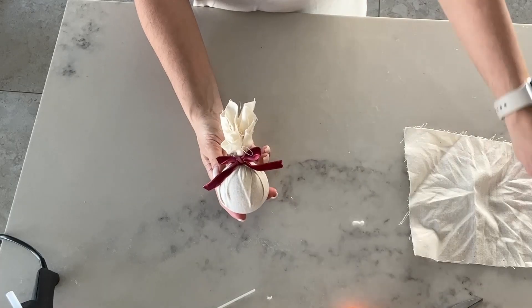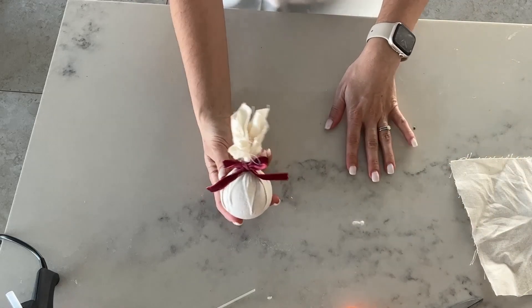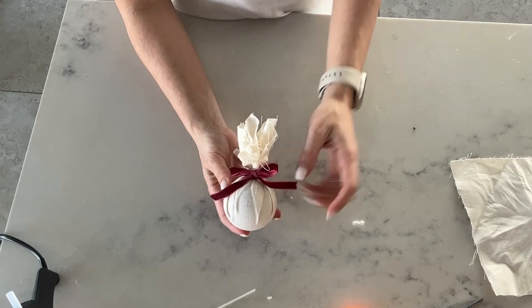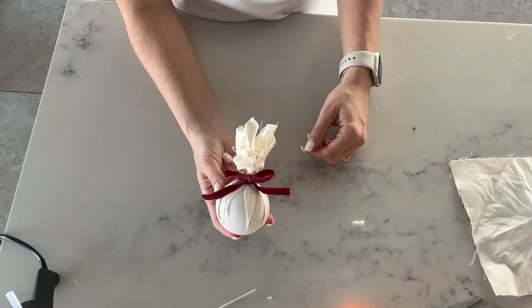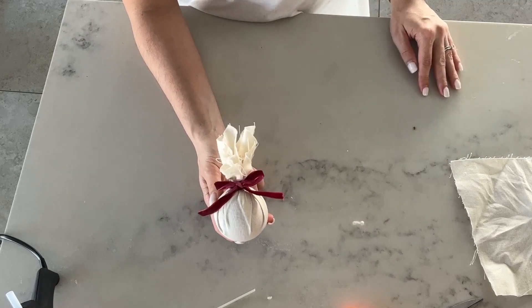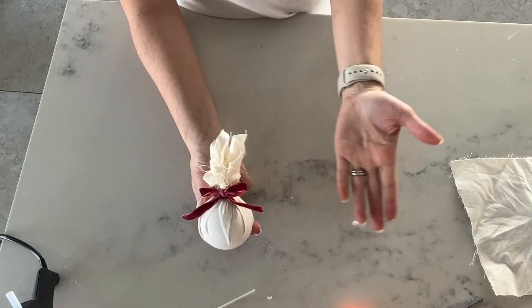Super cute, super simple! What's nice about this is if you want to use the bauble underneath again you can always just easily take it out. Alternatively, next year if you have a different color scheme, you can just change up the ribbon.